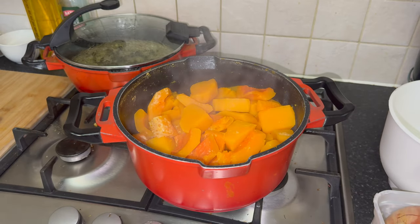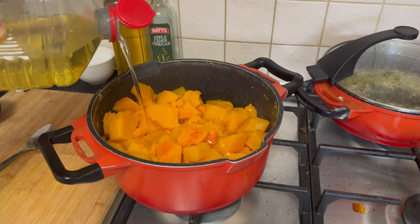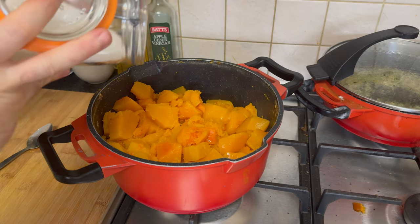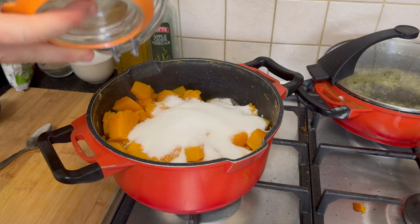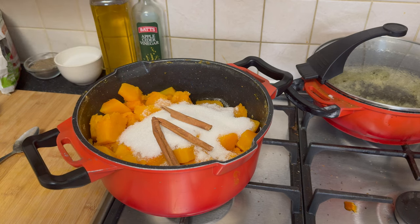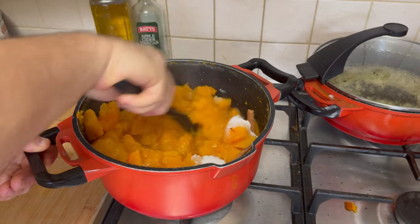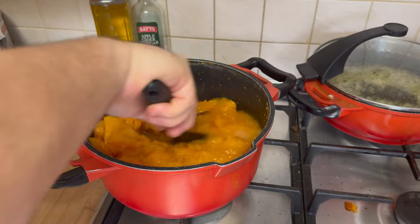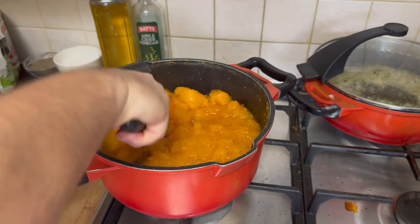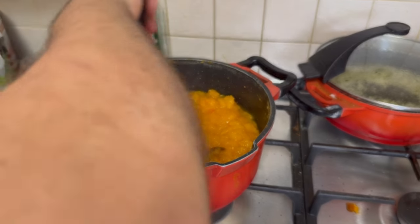In the pot with the pre-cooked butternut squash, add a drizzle of oil, a generous sprinkle of cinnamon or cinnamon sticks, and the desired amount of sugar according to your taste preferences. Place the pot back on the stove and bring the mixture to a gentle boil. Allow it to simmer for a few minutes, letting the flavors meld and the sugar dissolve. Using a spoon or spatula, gently mix and stir the ingredients together, ensuring that the oil, cinnamon, and sugar coat the butternut squash evenly. Let the mixture simmer for a few more minutes, allowing the flavors to intensify.